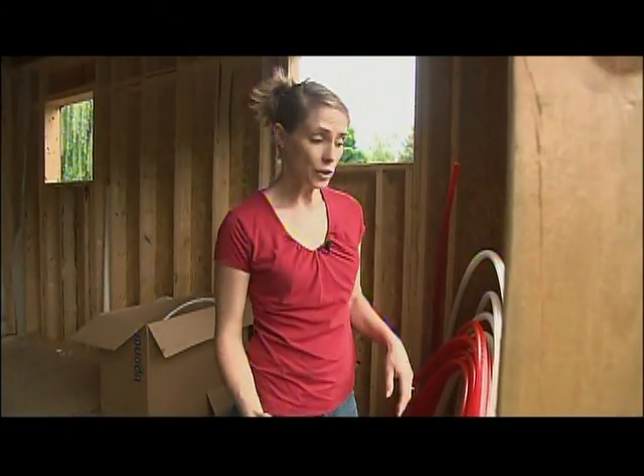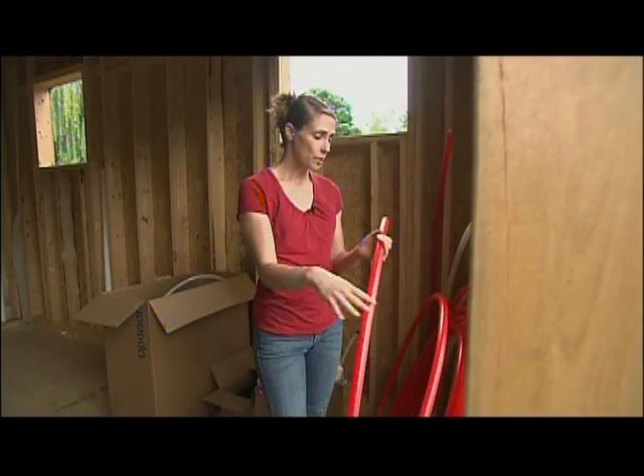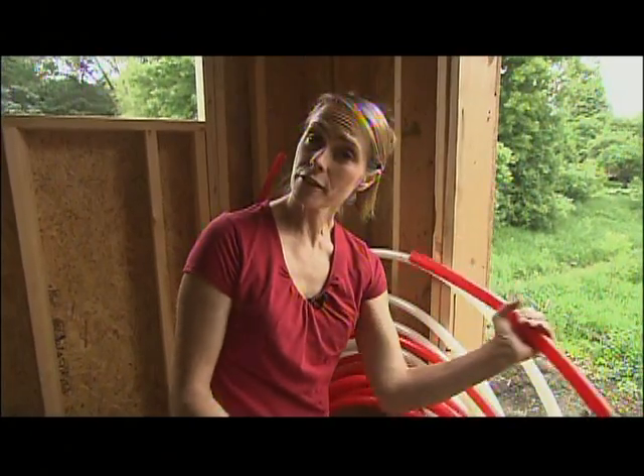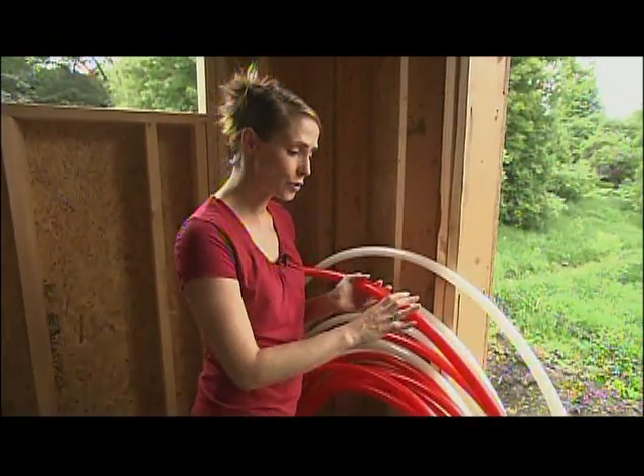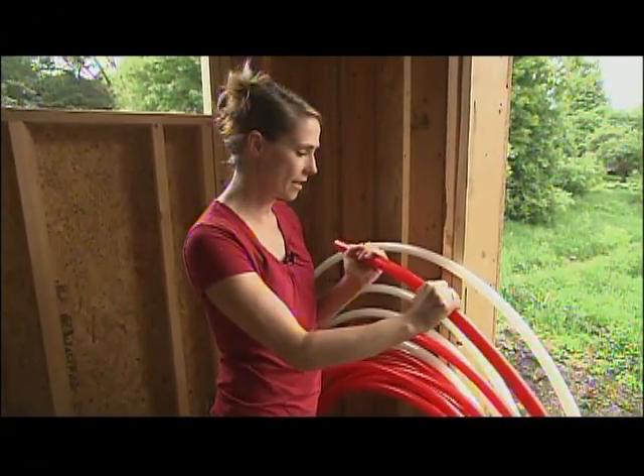Inside, the plumbers got as far as they could with the PVC drains and vents and now they've moved on to the water supply lines. I'm using plastic for that as well. This is PEX tubing — very similar to what we've used in our radiant floor heating in the past, same flexibility and strength.